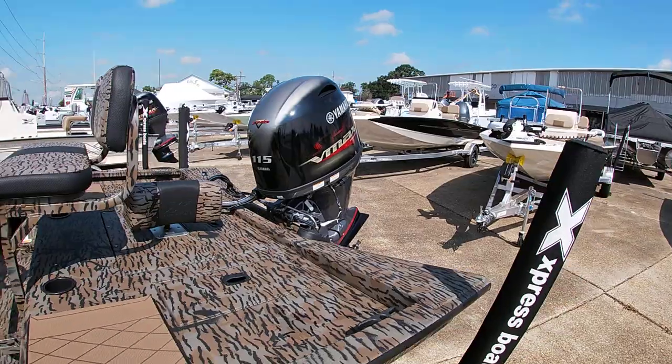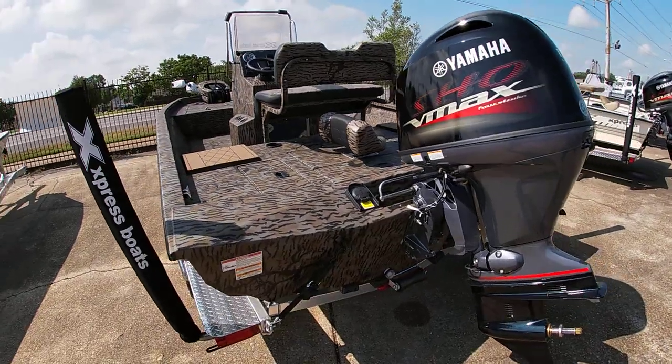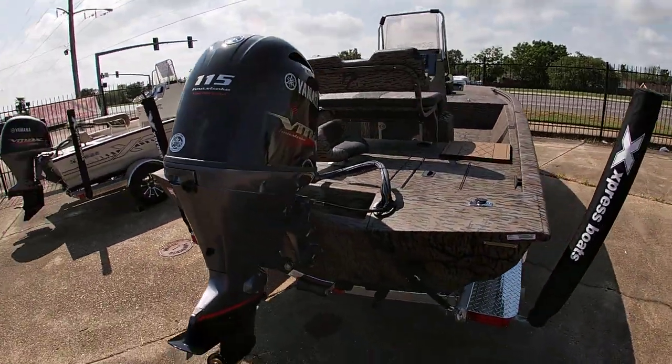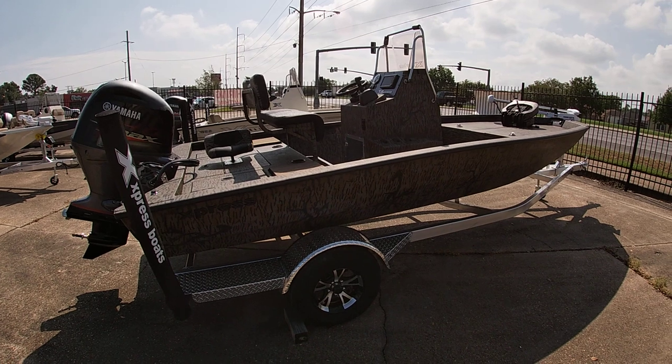It's powered with the Yamaha 115. So if you're looking for a camo, dual-purpose hunting and fishing boat, we've got one for you — the 2024 H190.